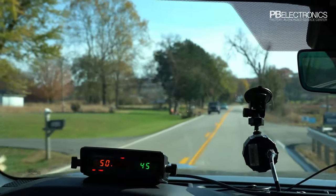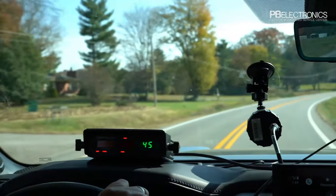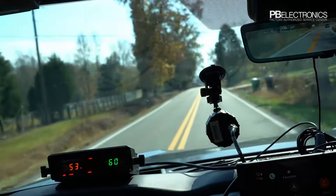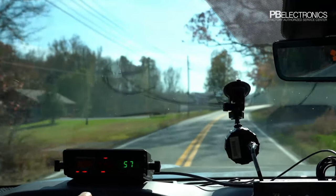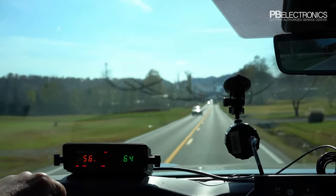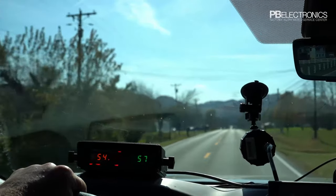To catch that car in front, switching the remote to same direction moving mode. I'm doing 45 and there he is — just showed him at 53. I can see him around the corner; I'm doing 58, and it's clocking cars going the same direction while ignoring oncoming traffic. Speeding up to catch him — that car in front is doing 56 and we're doing 64. You can also switch to the rear antenna to catch cars coming up behind you going the same direction.